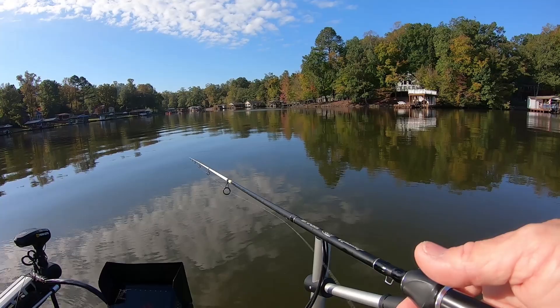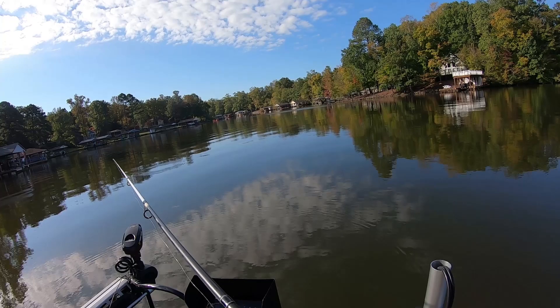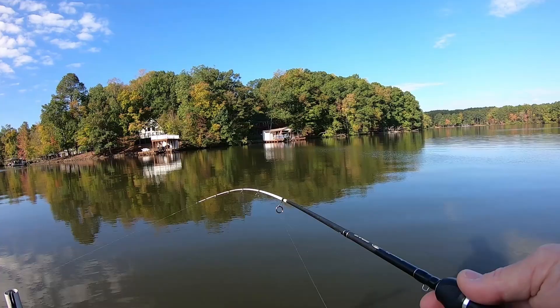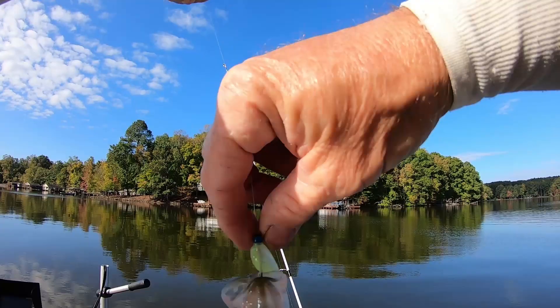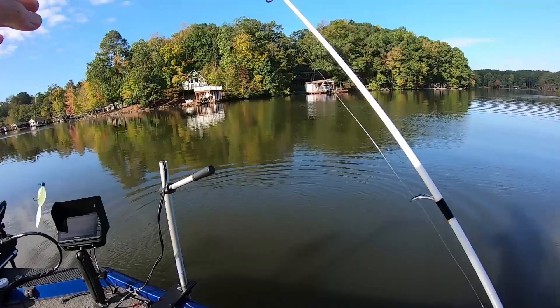Some of y'all guys that trout fish — my brother is a trout fisherman and he says sometimes the trout will swirl at a bait. People go 'I had a hit!' He says no, he checked it out — he didn't want it, he came up and swirled at it, looked at it, then made a turn and went back down. That's what the splash was — it wasn't him smacking it, it was him retreating. And sometimes I think the crappie do the same thing. They come up and just bump it. I can see them on the live scope doing that — there'll be three or four behind it and I can feel it going bump bump bump. If you pull on it a little bit, there's nothing there.